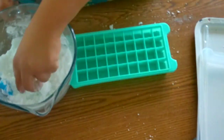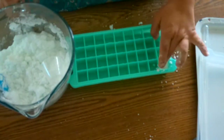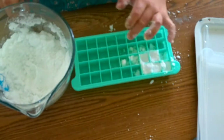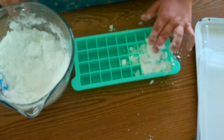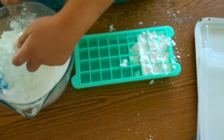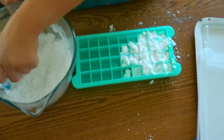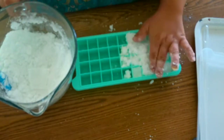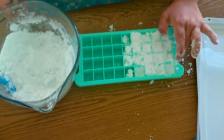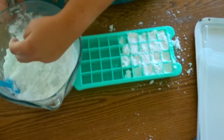To mix these together, I have all my dry ingredients in the bowl, my essential oils, and my soap. I've given it a good stir, and now I'm slowly mixing in the white vinegar until I can squeeze the mixture in my hand and it holds shape fairly well.